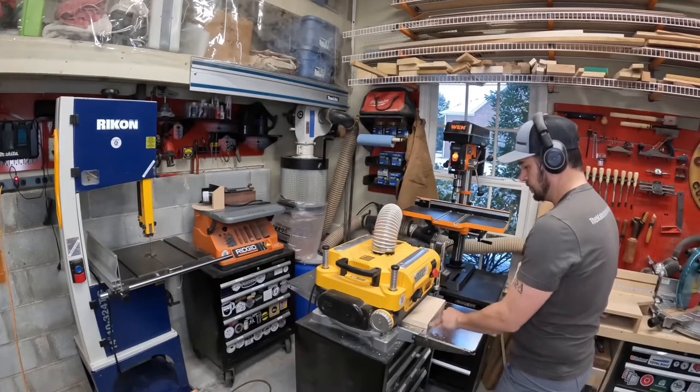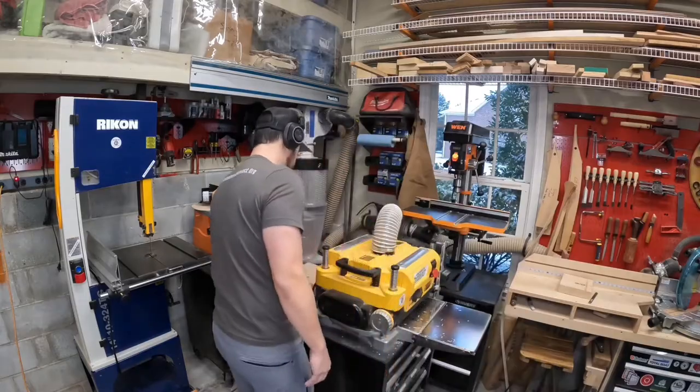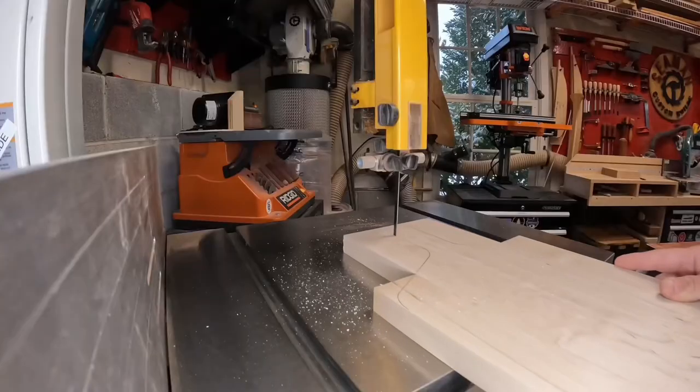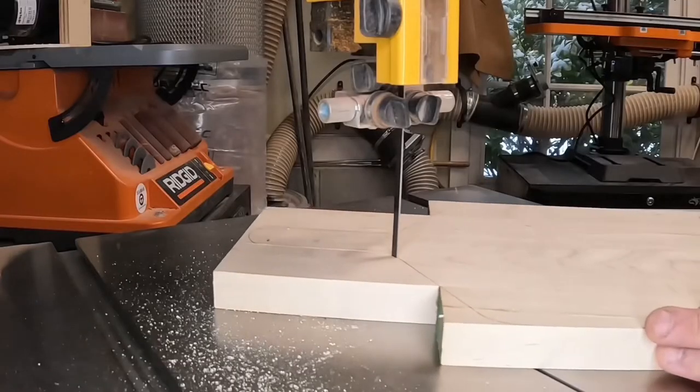To start the week off, I got the cutting board out of clamps and ran through the planer to get an even thickness. Then using my template, I traced down the handle design. With the quarter inch blade set up on the bandsaw, I could cut this rough shape out.